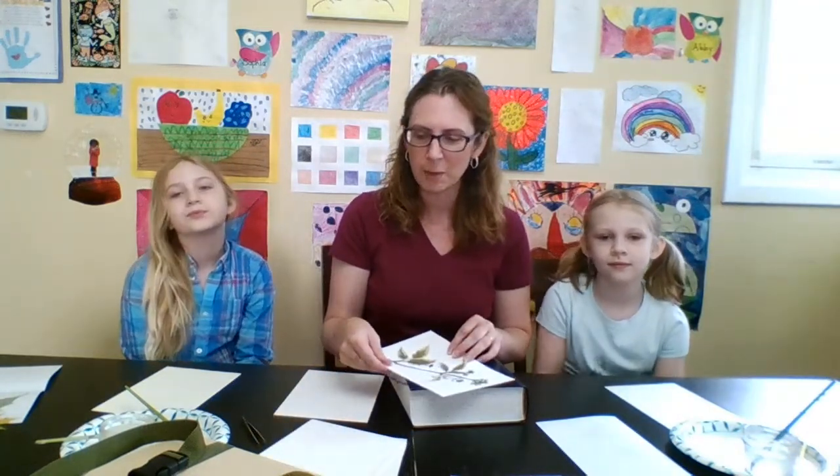Hi, my name is Dawn and I'm here with my two helpers. We've got Sophia here and Abby. We're going to talk about plant pressing and then adhering the plants onto paper today.